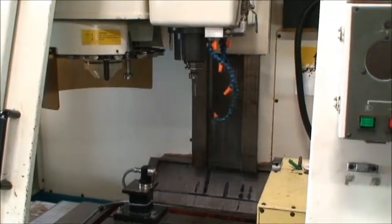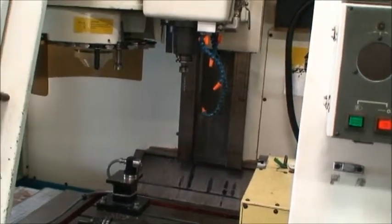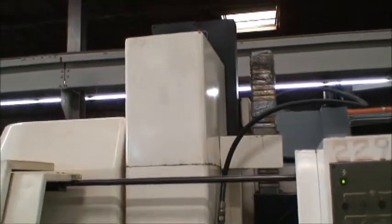The overall dimensions of this machine are 86 by 92 by 104 inches high, and the machine weighs about 9,200 pounds.